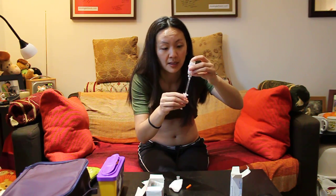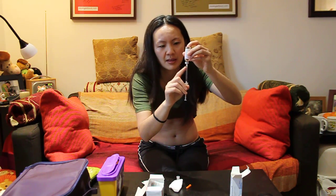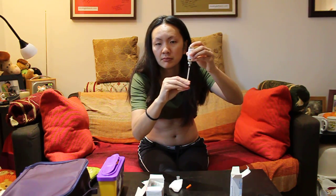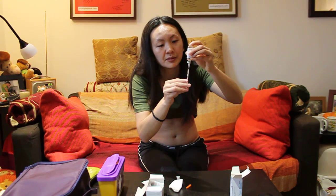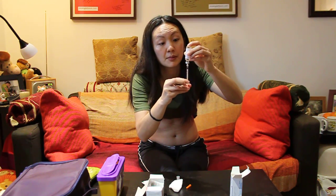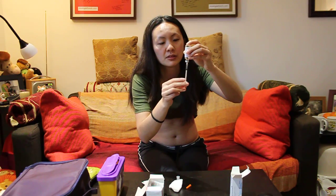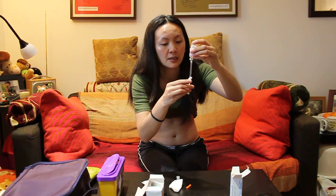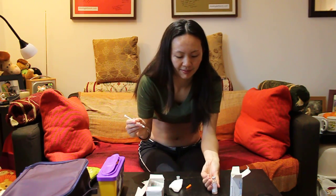Turn the vial upside down and start drawing your medicine out. Normally I get an air bubble, but if it happens, not to worry — just tap and push to squeeze the air bubble out, then repeat the process and pull. Hopefully you don't get any air bubbles — and then pull it down to 50 units, double check you've got 50, slight readjustment, tap tap tap, and then pull your needle out. Easy as that.